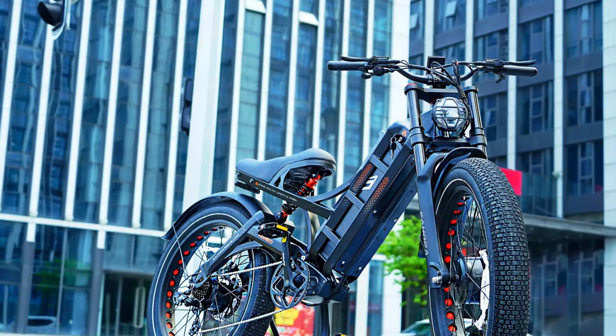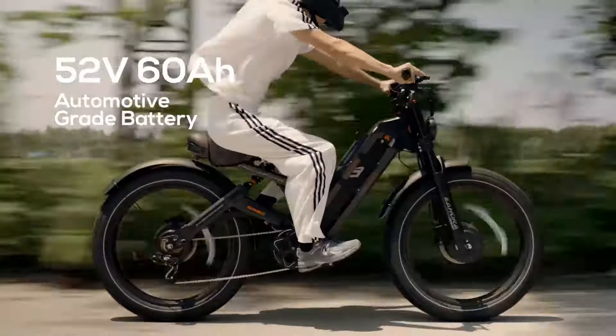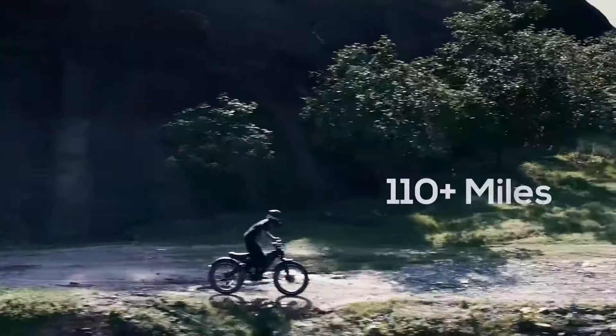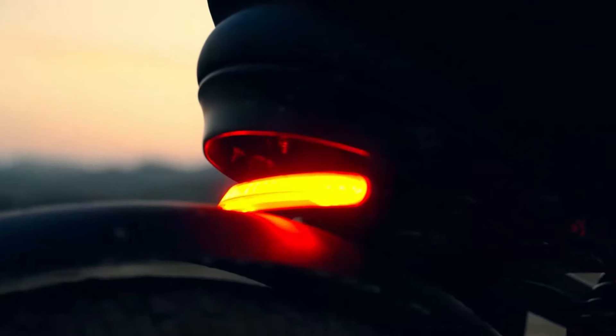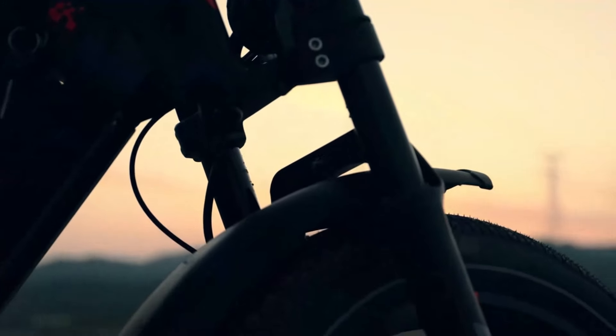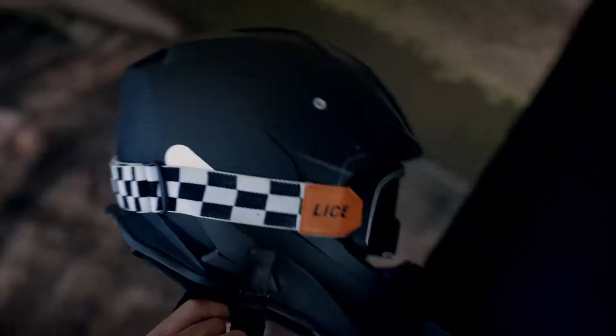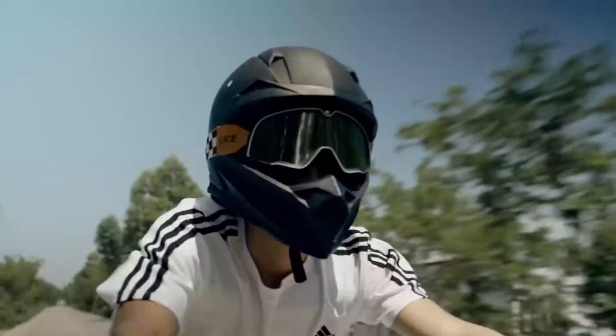Battery Life and Range: Equipped with a 48V 16Ah lithium-ion battery, the Ihora Romeo Pro 2 offers impressive range and battery life. On a full charge, the bike can cover up to 60 miles on pedal assist mode, depending on factors such as rider weight, terrain, and level of assistance used. The battery is removable, allowing for convenient charging both on and off the bike. Charging time is relatively fast, with a full charge taking approximately four to six hours. The bike's LCD display provides real-time information on battery status, speed, distance traveled, and other important metrics, helping riders manage their rides effectively.